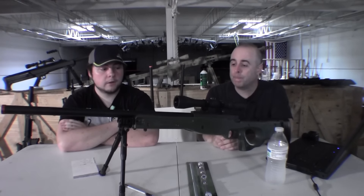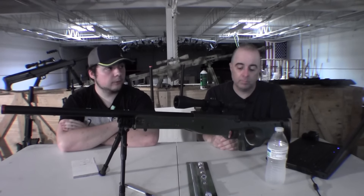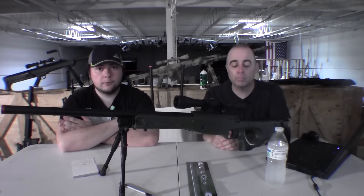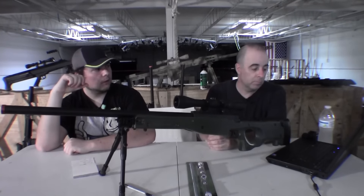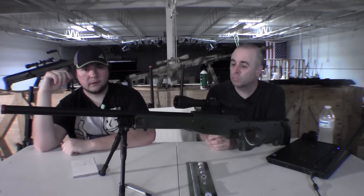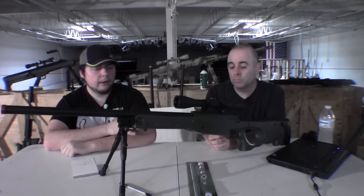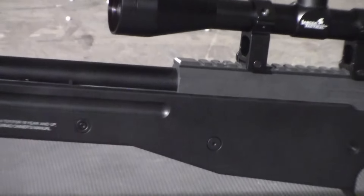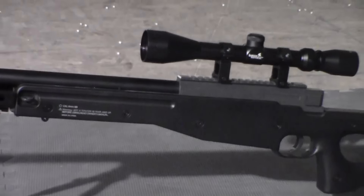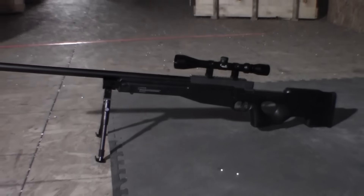Definitely. If you're going off a price point, this was a pleasant surprise. We clocked it in with .2 gram BBs at roughly 450 FPS — that's about the average. It's advertised as 450 to 480, or even 450 to 500, depending on the site. We've just seen it at different FPS ratings on different sites.